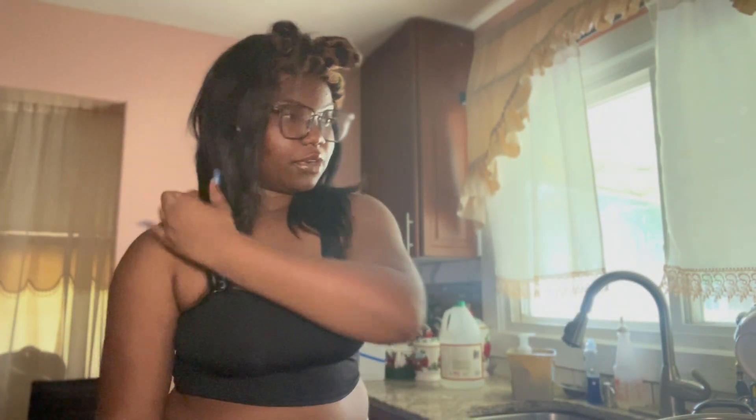Hey guys, welcome or welcome back to Cooking with Sabine! So today we're making a burrito. Now I'm not Chipotle, but I ain't got time to write my burrito, so today we're mostly gonna use this.